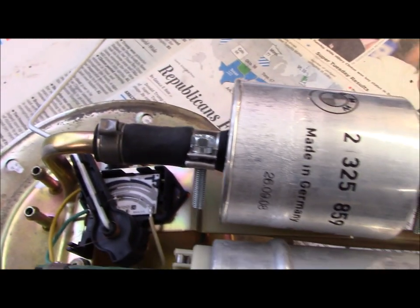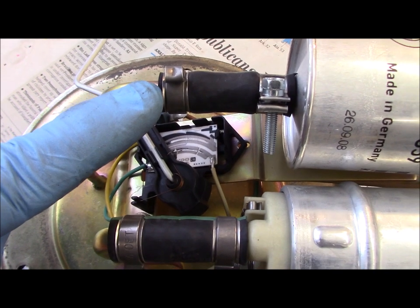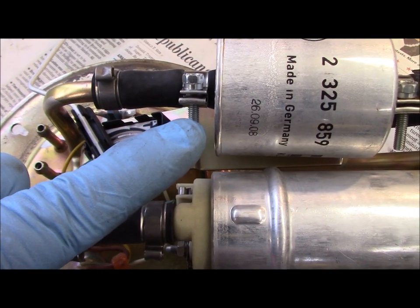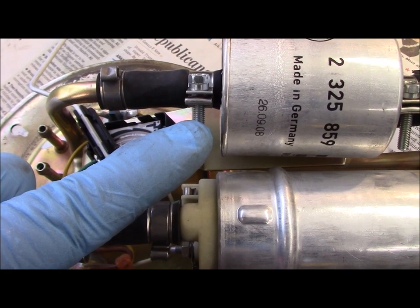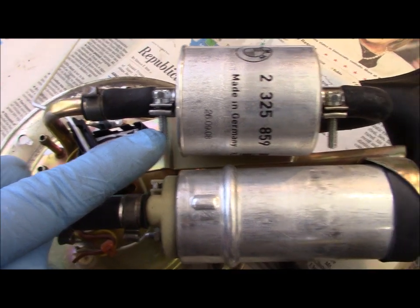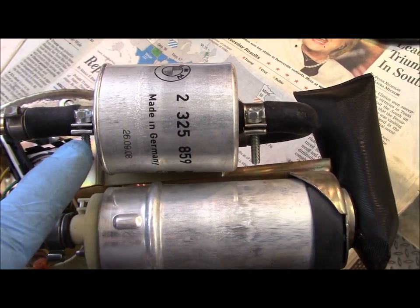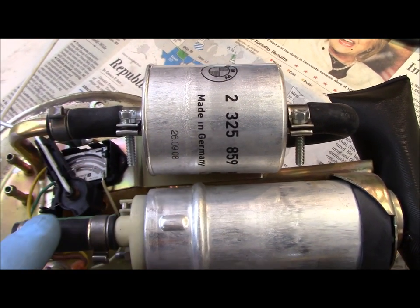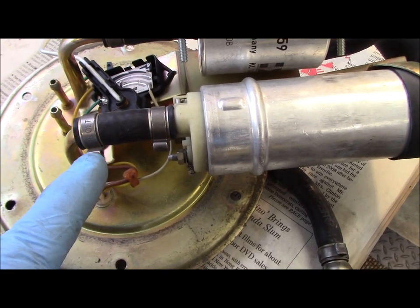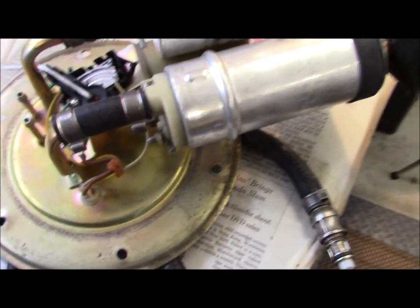This is the fuel filter. The stock connector is a use-once type, but this is a stainless steel connector specifically designed for high-pressure fuel systems. Whoever was in before to replace the filter went ahead and used these, which is what I'm going to do when I replace the filter and the lines. This is the fuel pump, and you'll see these still have the original crimp-on connectors, so I don't think the pump's ever been replaced.